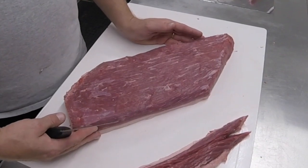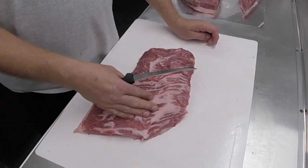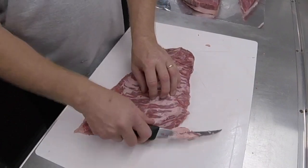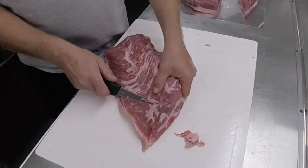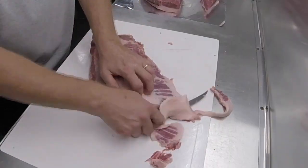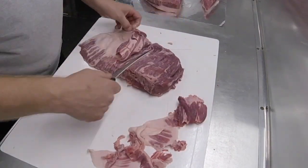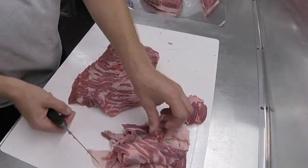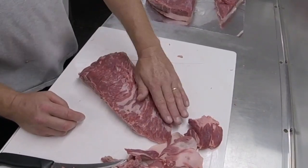Here is our flat that we will cook in a competition. Let's get over to the deckle — the point. Our point is as important as our slices, so let's spend a little time trimming all excess fat off the surface. We need to take some of the thick part off so it's the same thickness and gets done at the same time.